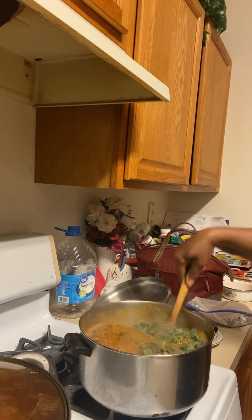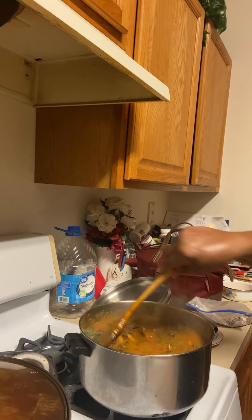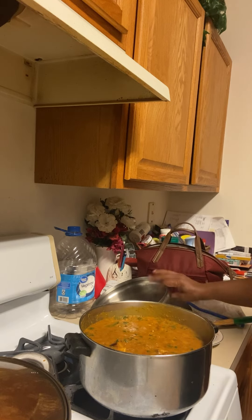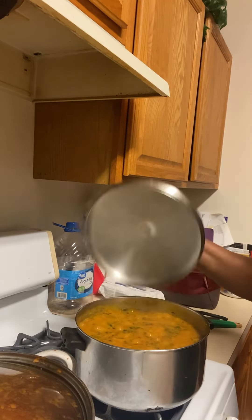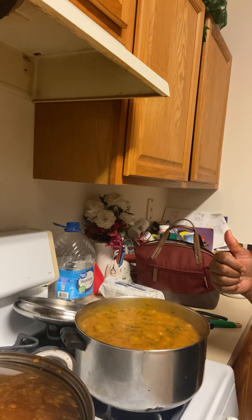I'm gonna mix it real good. Let's cover and cook. Let's see what it looks like — look at that, we are almost there. There you go.